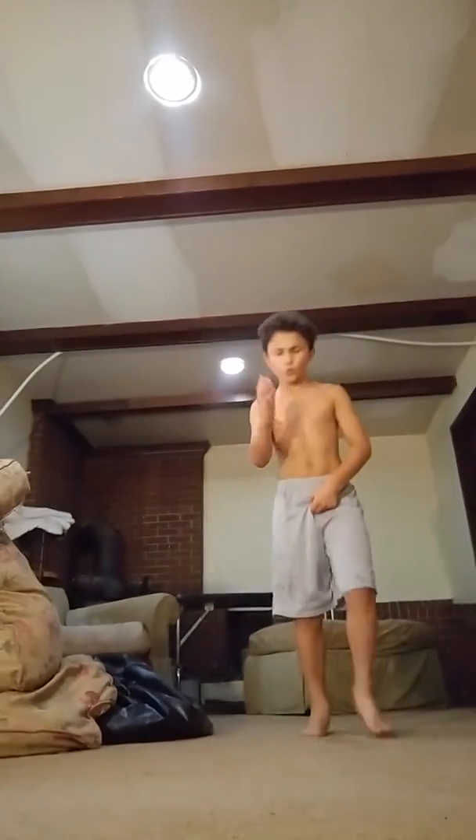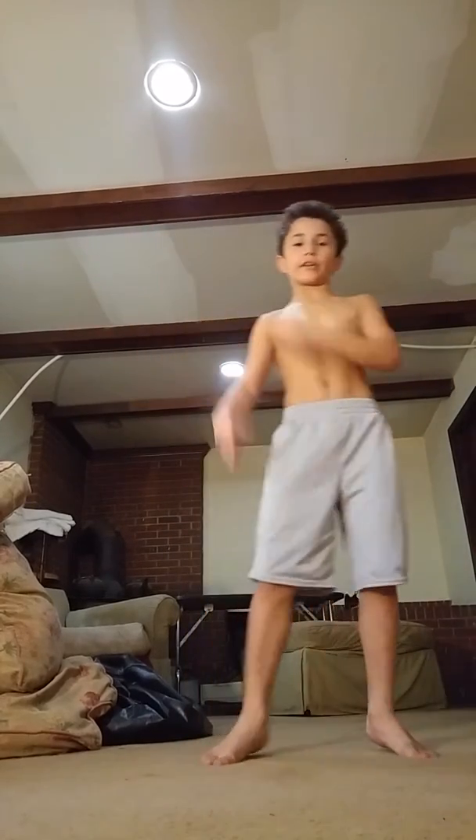Hey YouTube, this is Aiden. This is going to be a quick tutorial of me doing a gainer.